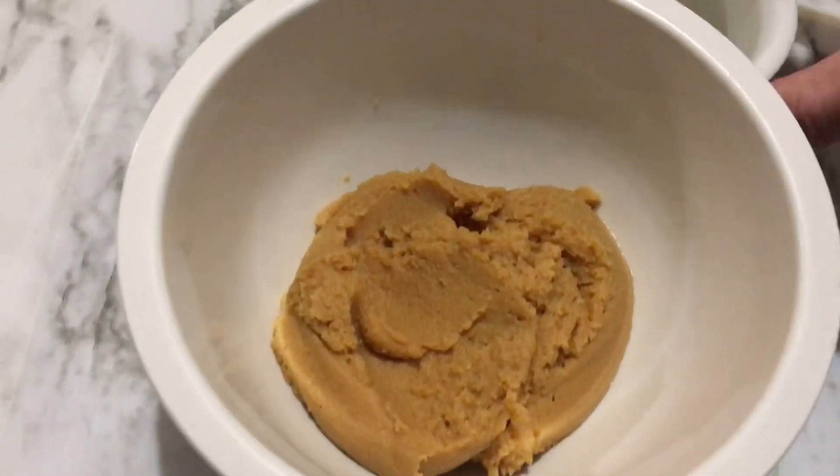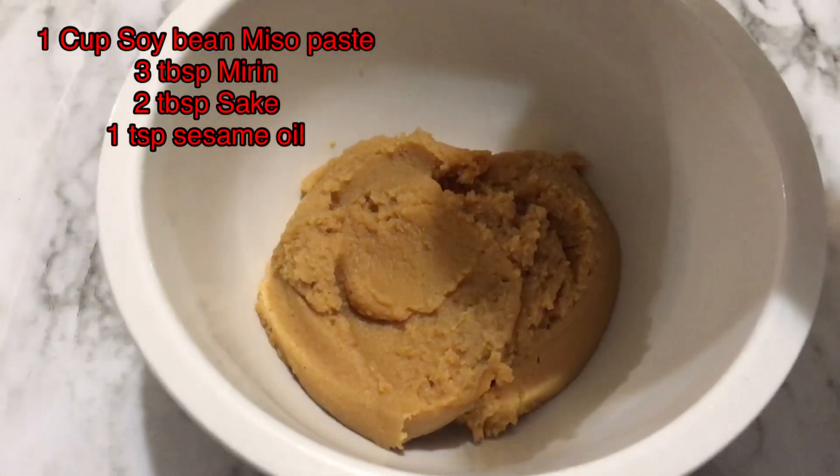In a soup bowl, mix miso, mirin, sake, and sesame oil on the sauté side.